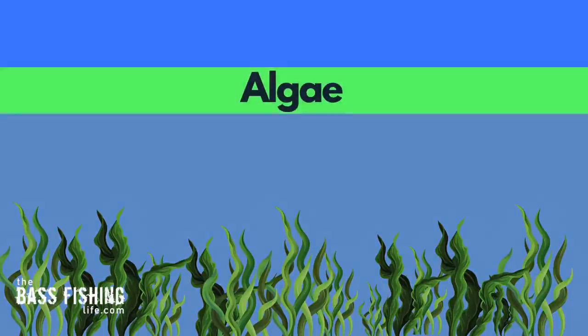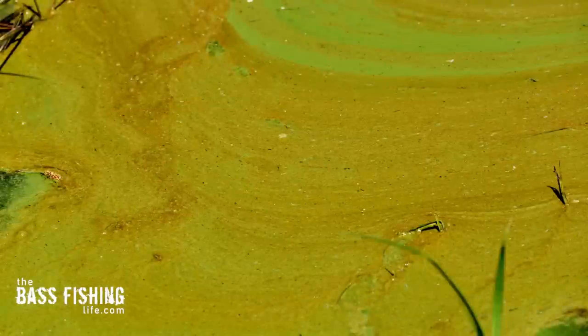Number one, if the algae is really thick, it's going to block sunlight from getting down to the other aquatic plants and that's going to deplete oxygen levels. Next, if you start to see brown streaks through that algae, that means it's dying off, and when that happens it just sucks oxygen right out of the water.